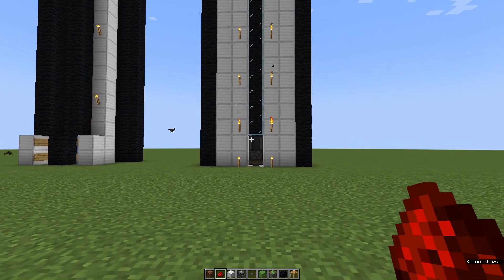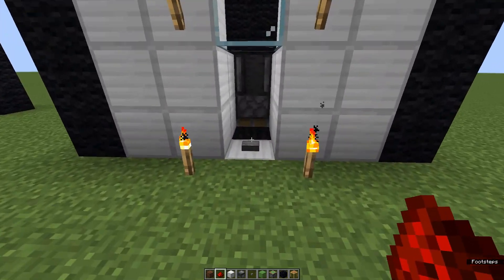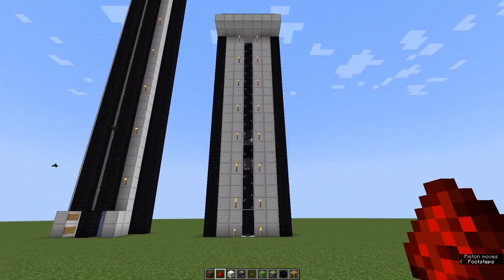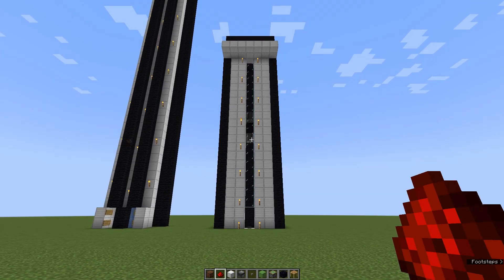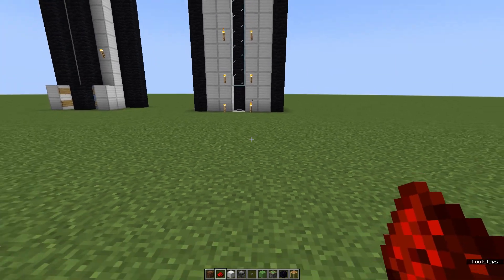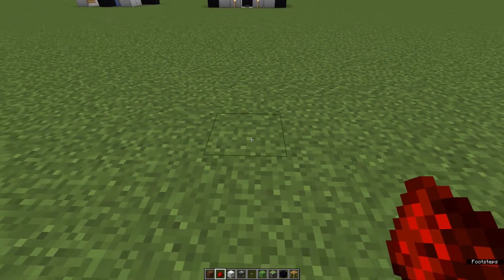This elevator works very simply — you just press this button and it goes up. It's pretty slow, but it's very cool especially for creative, because it's much more complicated than a normal water elevator and it just looks more realistic. So let's start with this one.